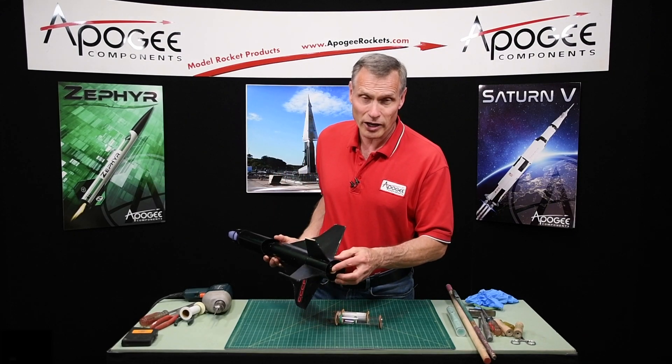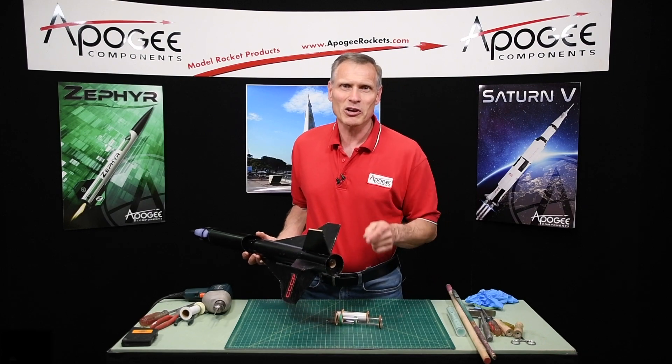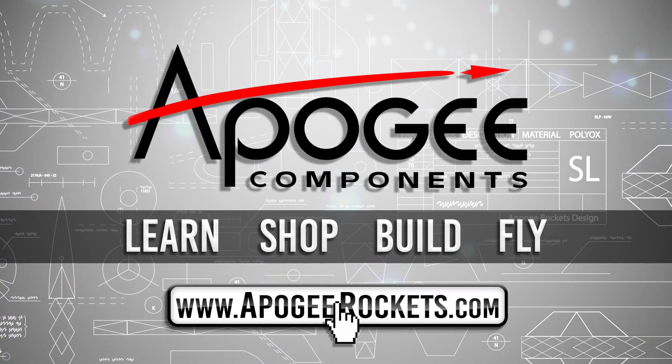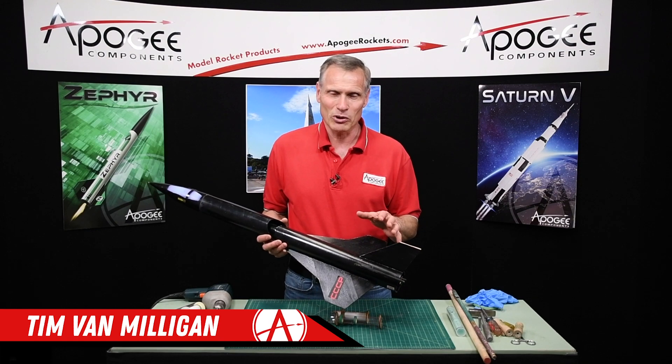Do you have an engine hook on the back of your rocket that you want to remove? That's what I'm going to cover in this video. Welcome to Advanced Construction Videos, where we show you how to tackle rocketry building techniques and more. On our website we sell kits, motors, building supplies, and electronics. Come and learn, shop, build, and fly when you visit us at apogeerockets.com. Hi, I'm Tim Van Milligan from Apogee Components.